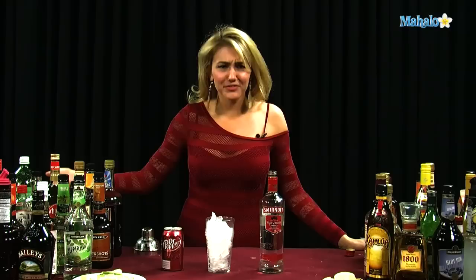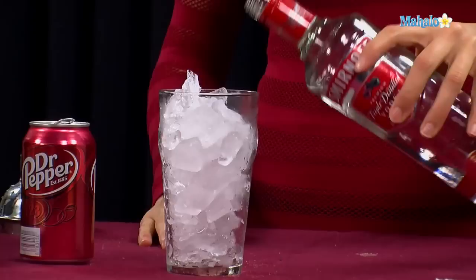Now, let's be real. Who here does not like Dr. Pepper? Dr. Pepper's good with everything, particularly if you're going to mix a little vodka in it. So this drink is simple, but it's also simply delicious.